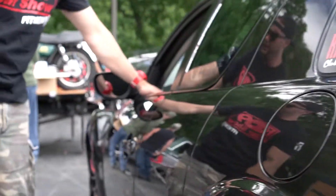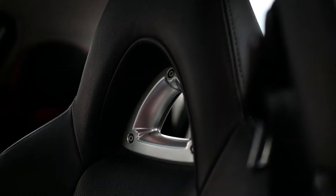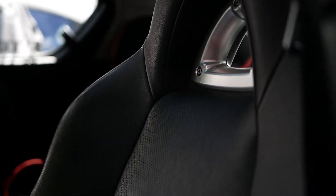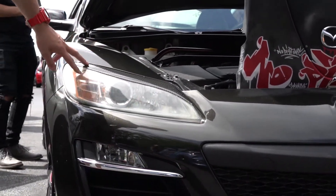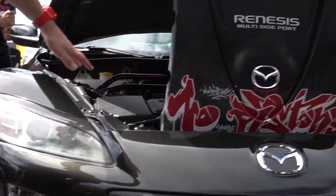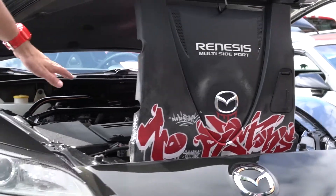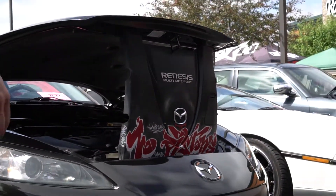Come and check out the interior — manual, leather, Bluetooth, heated seats, all the fun Mazda goodies on it. Up here on the headlights he's got the carbon fiber eyelids. It's a really clean look, ties in good with the carbon fiber on the back. Then under the hood here, it's just all stock factory — sway bar, no air box or anything like that. He's got a friend of his that did some graffiti on the engine cover. Looks pretty cool.